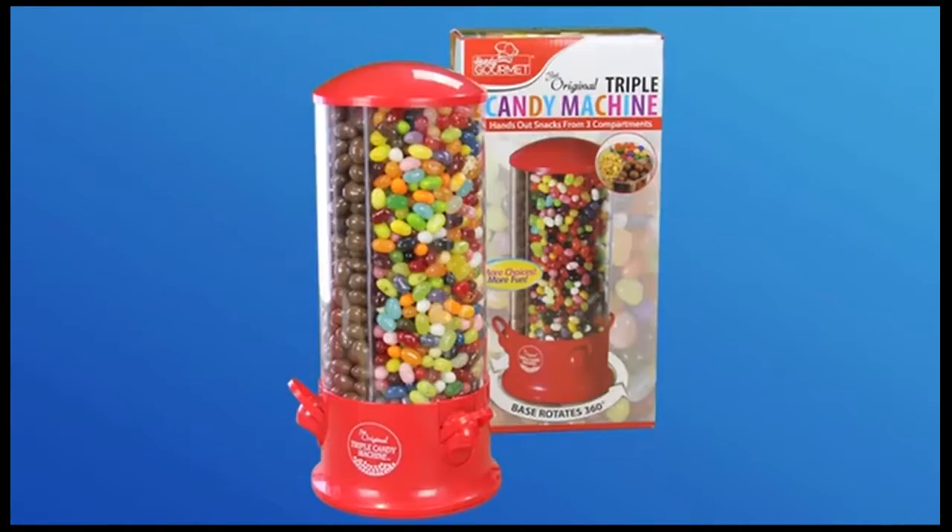The triple candy machine is ideal for your kitchen counter, your desk at work, or wherever you and your loved ones have the munchies. Now we're a family of happy snackers — thanks, Handy!